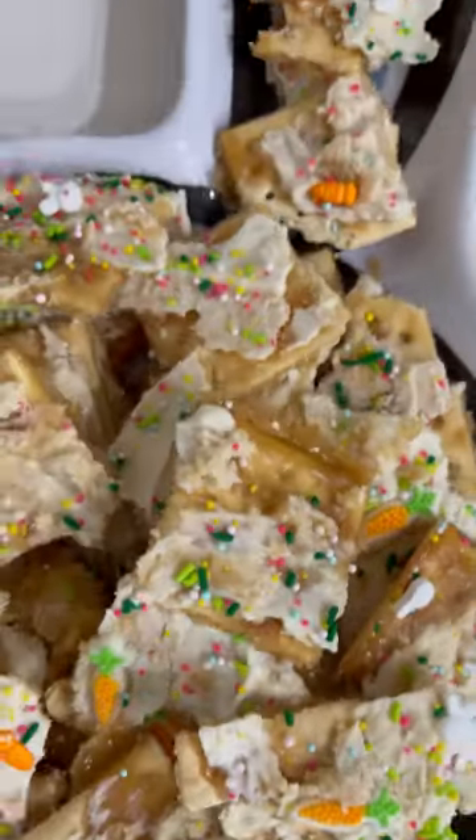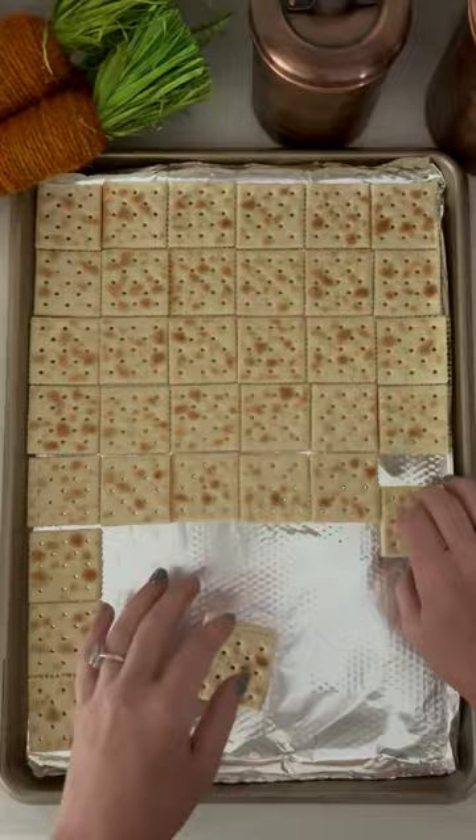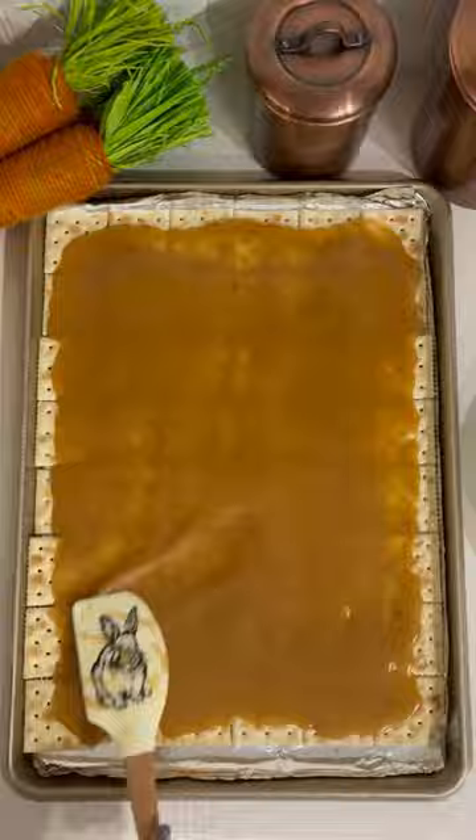Such a cute and fun Easter crack recipe! Like always, you're gonna line your cookie sheet with saltine crackers — or if you don't like sweet and salty mix, you can do graham crackers. Then on the stovetop you're gonna boil one cup of butter with one cup of brown sugar, and then put it in the oven at 350.